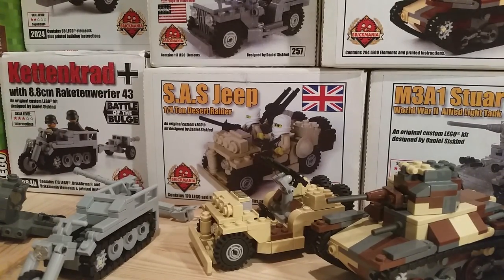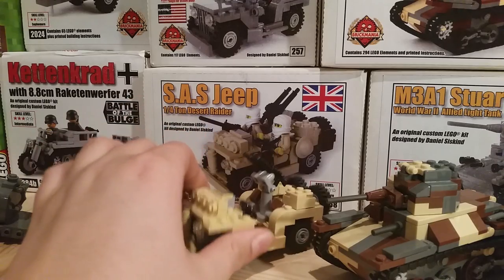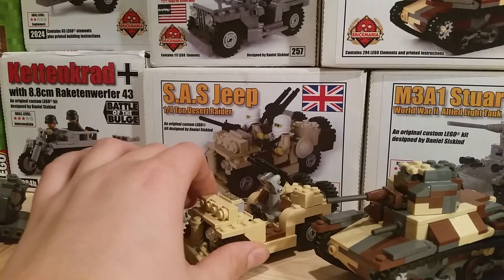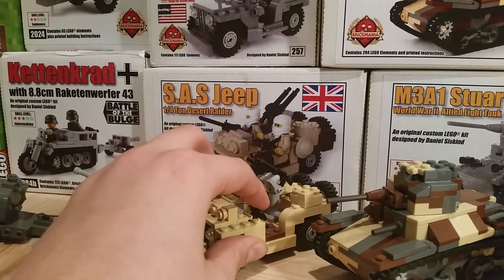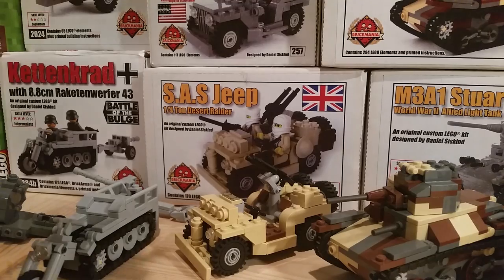This is one of my other old ones — this is the SAS Jeep, one of their smaller kits. It was about eighty dollars when I got it. It did come with a few minifigures, but since the torsos weren't rare at the time I just took them out and the torsos are now in my Japanese army. I don't really do that much desert stuff, but it is a cool kit. It's missing the Browning because I'm pretty sure that Browning is the same one that was on top of my Stuart, but I can buy another one if I need it.